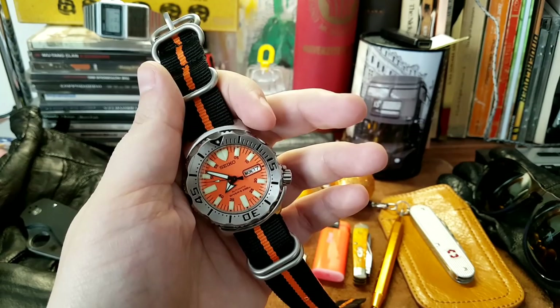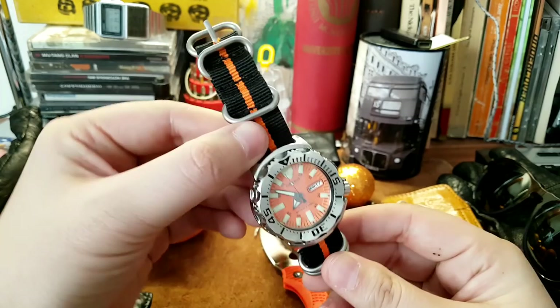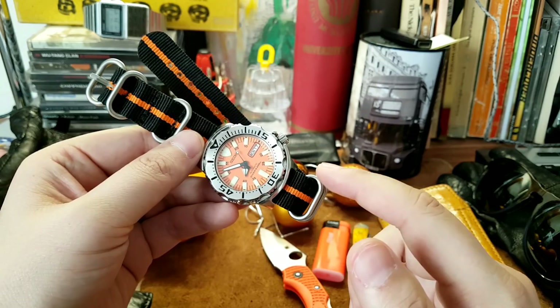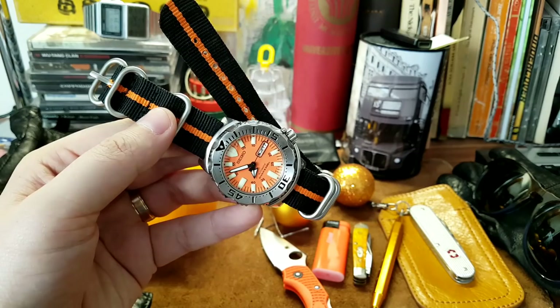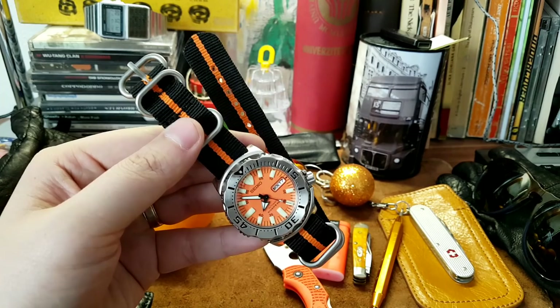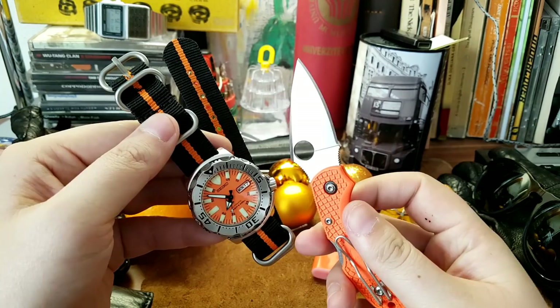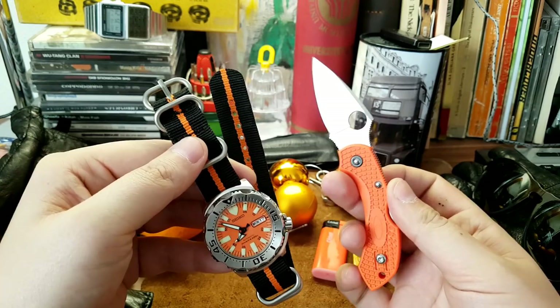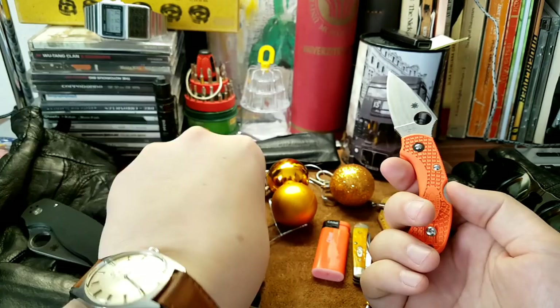This is the Seiko Orange Monster, first generation, and they're kind of rare. I have it here on a black NATO-style strap with an orange stripe, which I think works great with this watch. Even if you don't have an orange-face watch, you can add one of these stripe straps for about 10 to 20 bucks to make it pop. It's a fantastic piece and it's made in Japan. The Spyderco and Seiko are a match made in heaven since both are made in Japan — I'll do a full review of the watch soon.